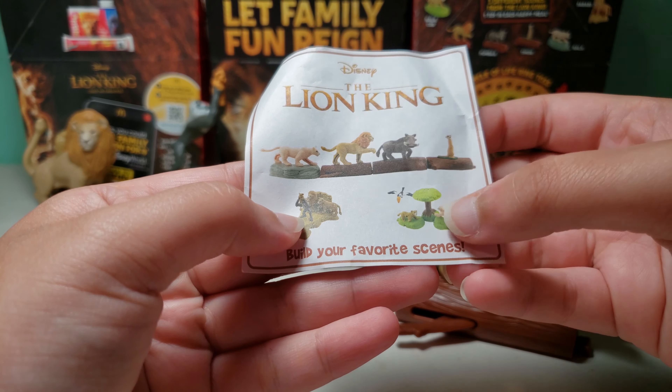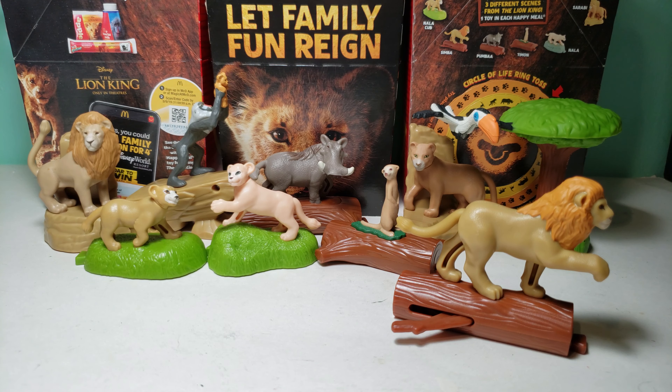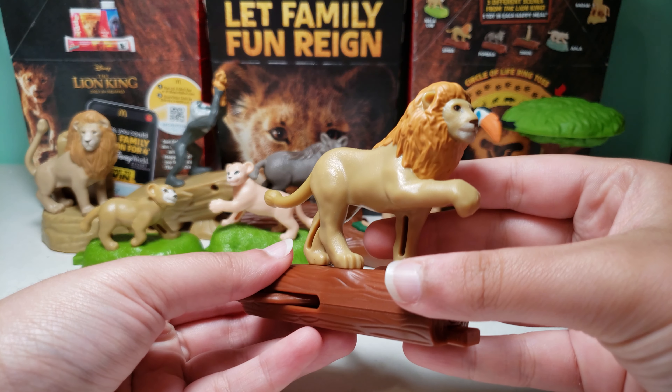And then you could add Nala on the back right over here. I already have these two scenes, and then I'll have this part and then I just need this at the end, and then I'll have all the scenes which I'll show in my full set video.